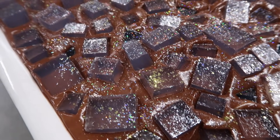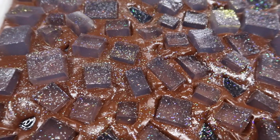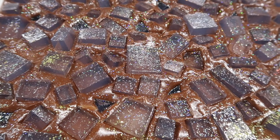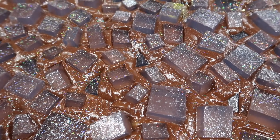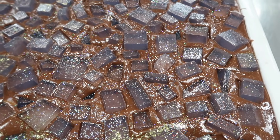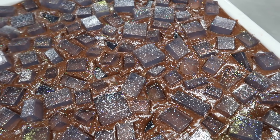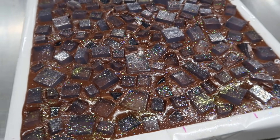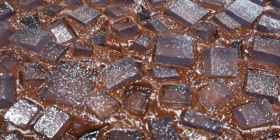Iced tea soap with all the glitter on top — I love it! I'm gonna let the soap sit for 48 to 72 hours, or two to three days, just to give it a little bit of extra time for the embeds to cozy up against the cold process soap and stick really well. Then we will be back to split the slab into loaves and cut the loaves into bars — after this quick commercial break of course.